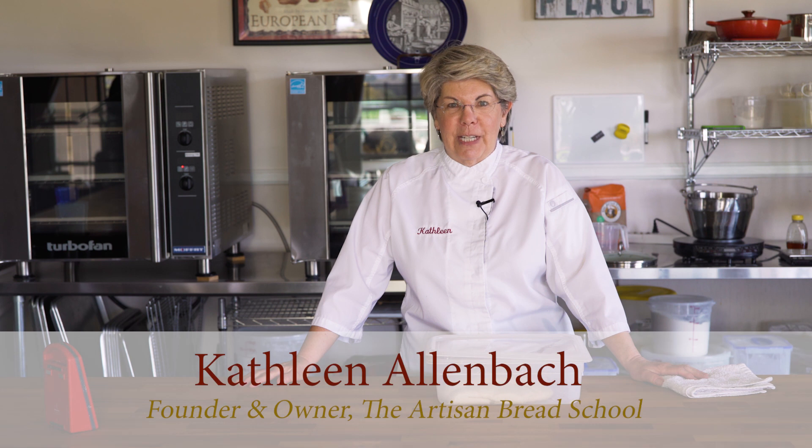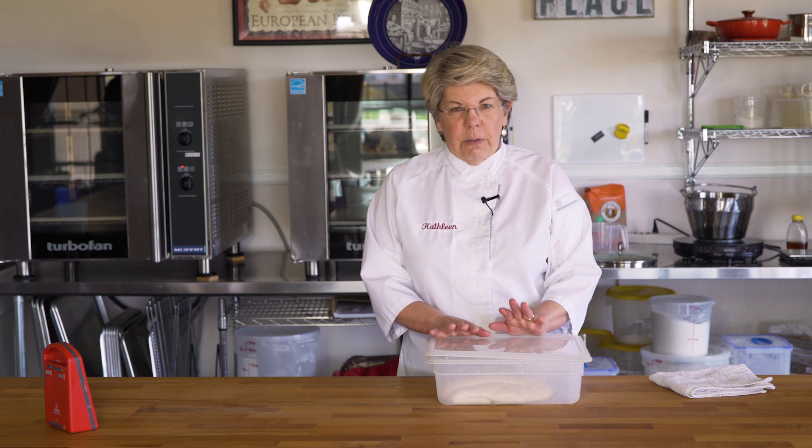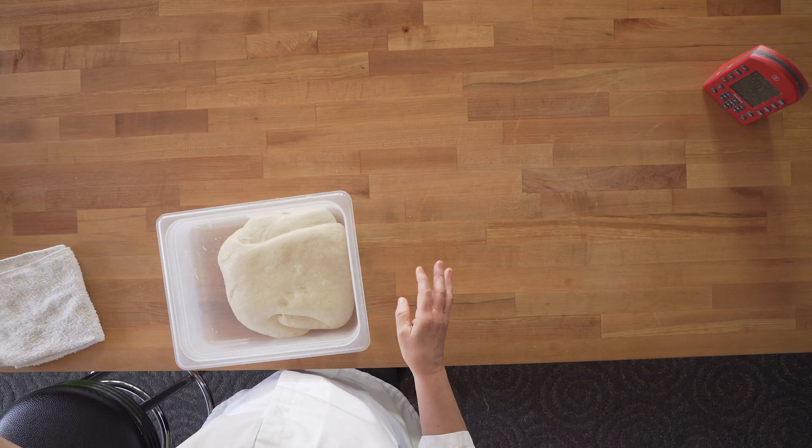Hi, this is Kathleen with the San Diego Artisan Bread School. Today we're going to demonstrate the fold, or the business letter fold. You fold dough generally when the dough is sitting for a long period of time. Sourdough is a real good example of that. Some yeasted breads that sit for a long time, like a long fermentation baguette, you will fold also, or ciabatta you can also fold.